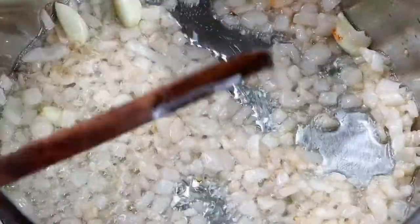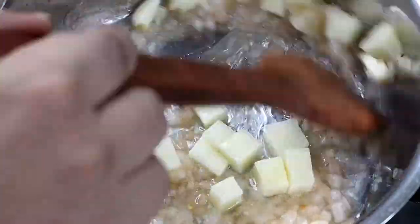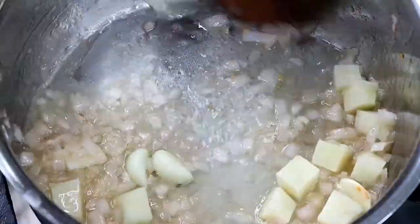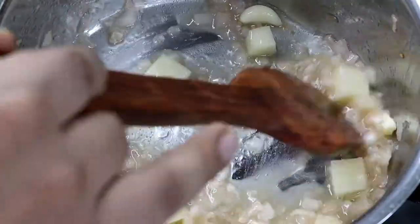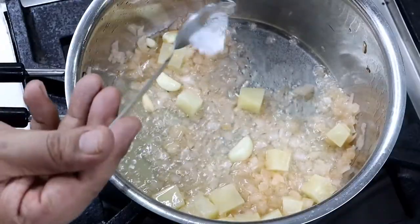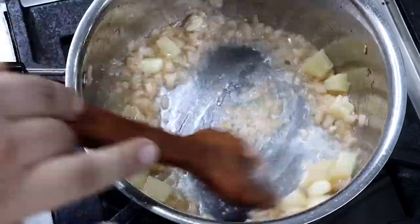It's time to add potatoes. Potatoes have a good amount of starch which will give body to our soup. In case you do not want to use potato, you can make a roux — roux is equal quantity of flour and butter, and it will help you thicken the soup. Add salt to taste and sauté potatoes on medium flame for 4-5 minutes.